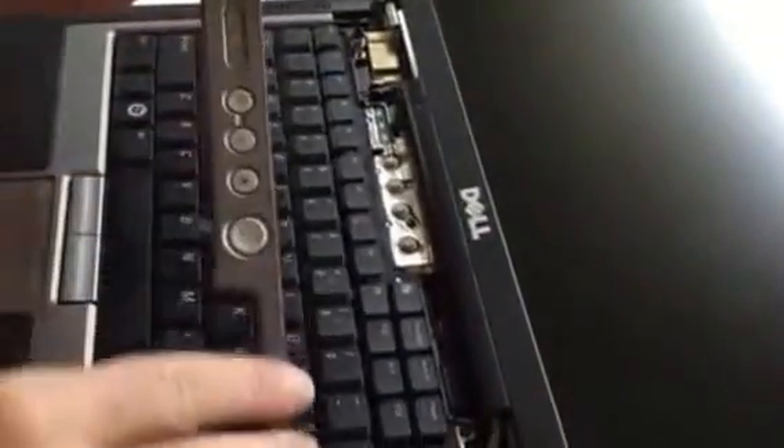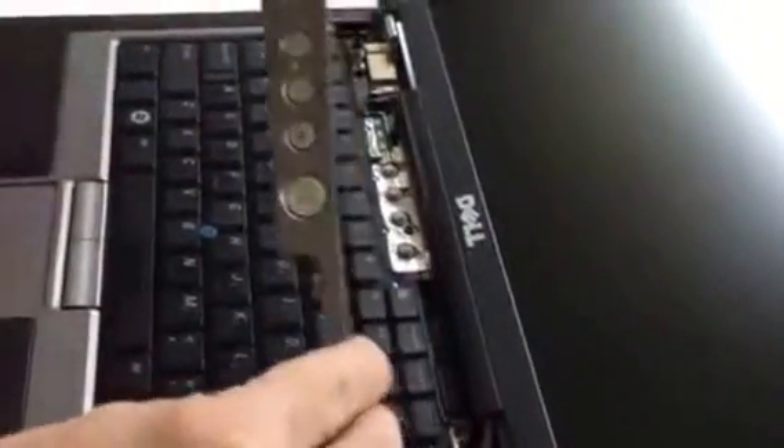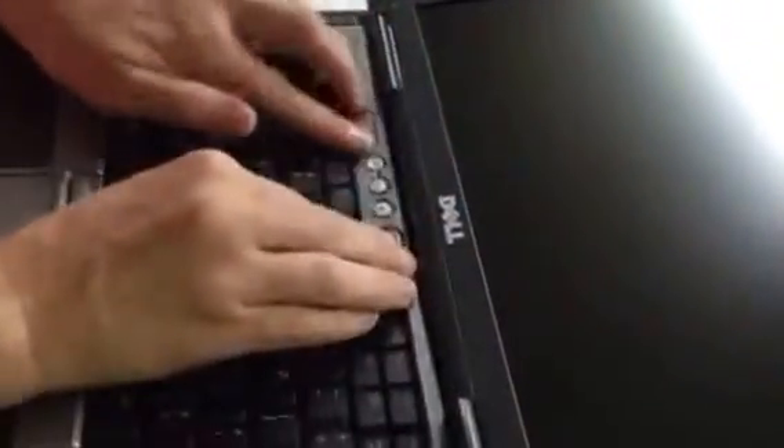The only thing left now is to reassemble the plastic power strip. You'll watch as our skilled operator puts it in on the left side first and then pushes down on it, snapping it into place.